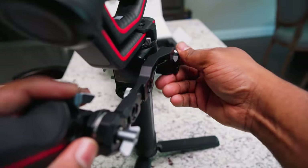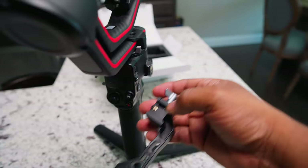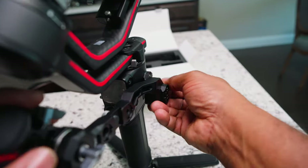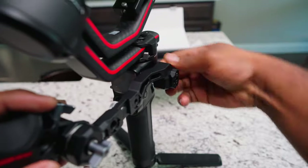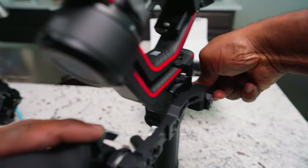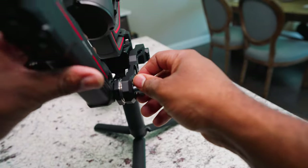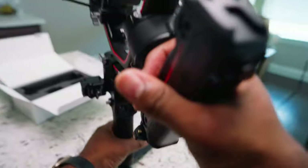It snaps right in — it just has a locking mechanism right here, as you can see. This goes on and we'll just tighten it down. There we go, and then we can move this back up like so.